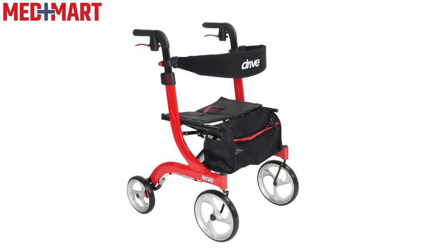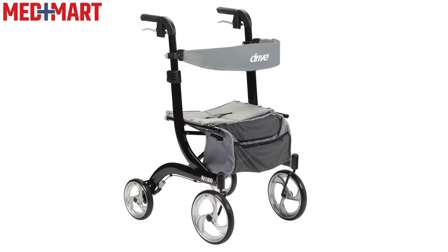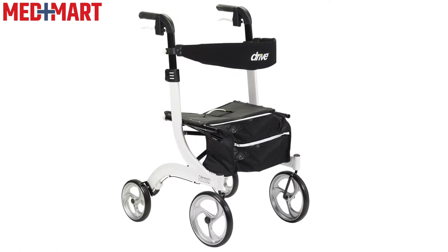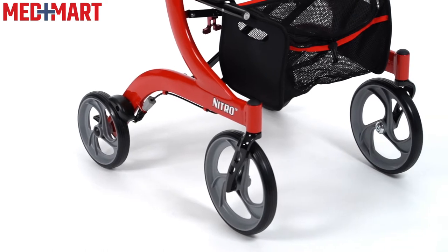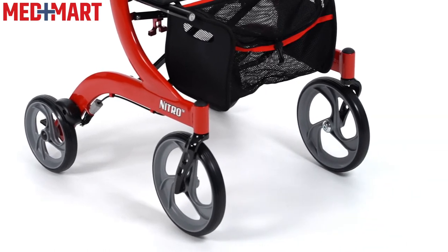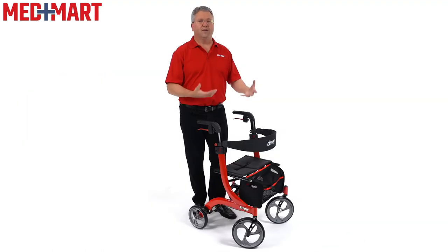The Nitro Rollator comes in three colors — we have the red as you see here, we also have black, and white is also available. So you have three different options to match your style. This features oversized front wheels and a little bit smaller back wheels, which in combination makes it a little bit easier to roll over some rough terrain and easier to steer in some situations.